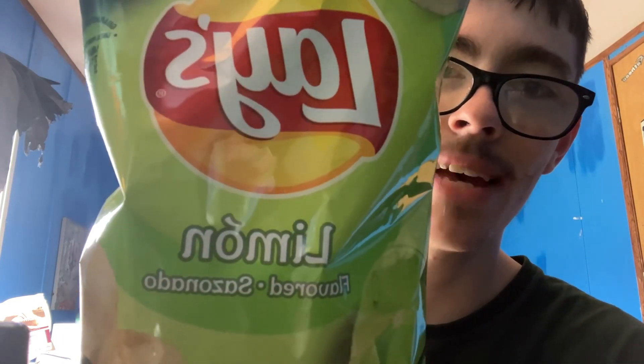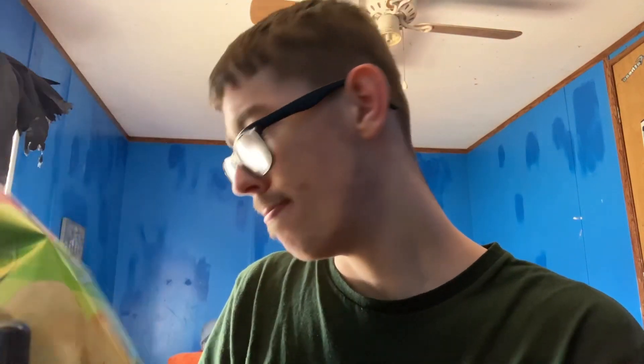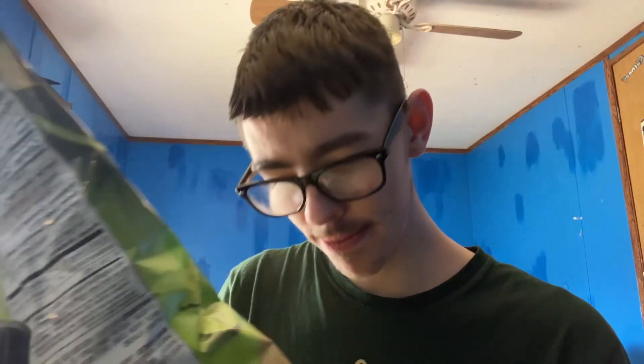Hello guys, welcome back to my channel. If you are brand new, hit that subscribe button and comment down below what you would love to see next. Today we're trying another Lay's product — it's not the Stacks, but it is Lay's lime flavored chips. I don't really know how lime food chips would taste, but today we're gonna be trying it. I'm gonna pause the video so you guys can read the nutrition facts, and then we'll get into the review.